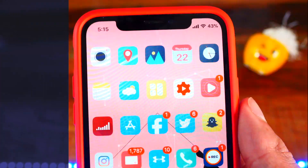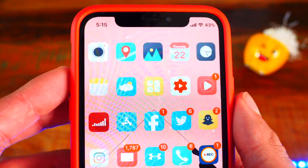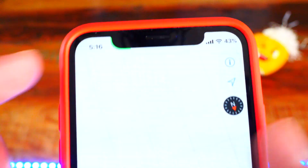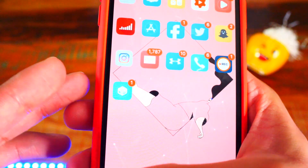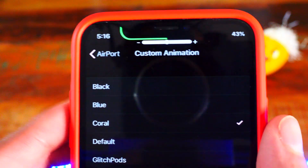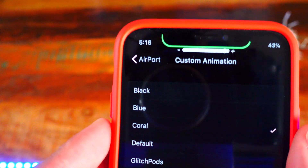Number seven is a tweak called Notch Volume HUD. You can use it alongside Airify if you want. This is for the iPhone X or XS — it uses the notch to show your volume. You can have both tweaks enabled at the same time if you want, and it looks so so cool.